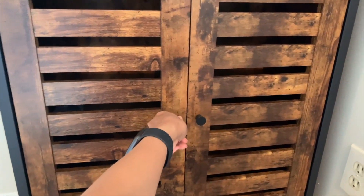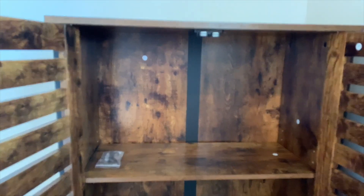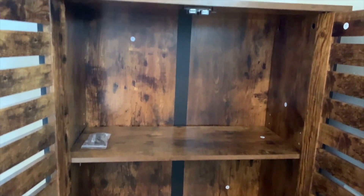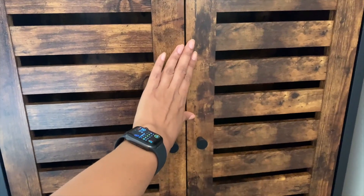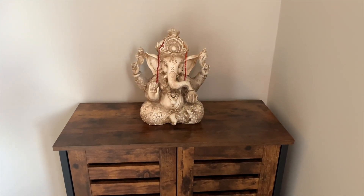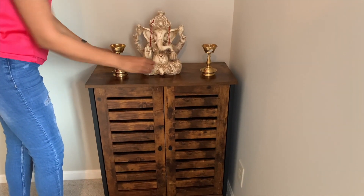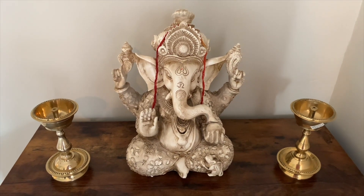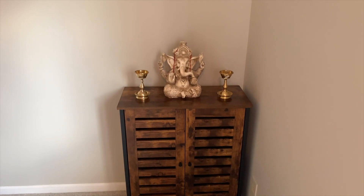Yeh cabinet bahot spacious hai with two shelves, and it's very smooth in opening and closing the doors. Then I have put this Ganesh murthy in the cabinet — this is also from Wayfair. Then I have added this metal piece from the Indian store on each side to give this decor a balanced look. I like this simple and beautiful look, so I am not going to add anything more on the cabinet.